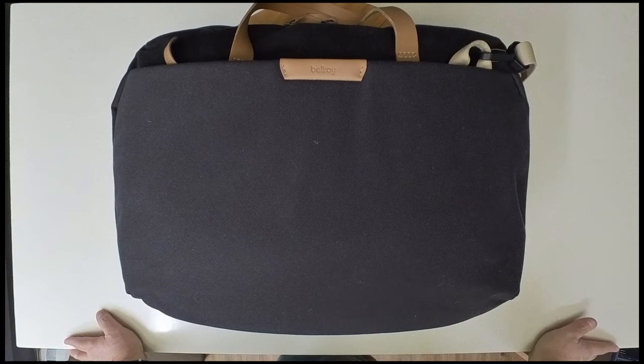Hi, this is Ted from TeddV Photos. The bag you have in front of you is the bag I'm going to be using this weekend — it's the Bellroy Flight Bag. It's a three-day weekend here in Asia, and I plan on doing a little photo adventure, so I decided to go ahead and pack up a bag for a couple-day trip.